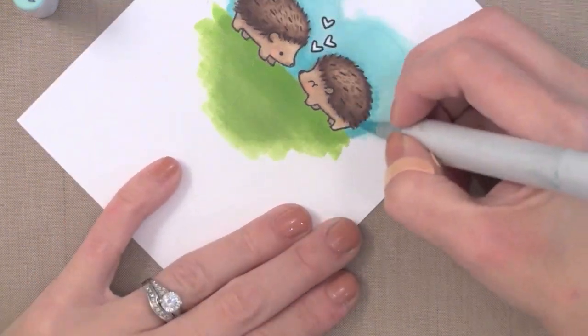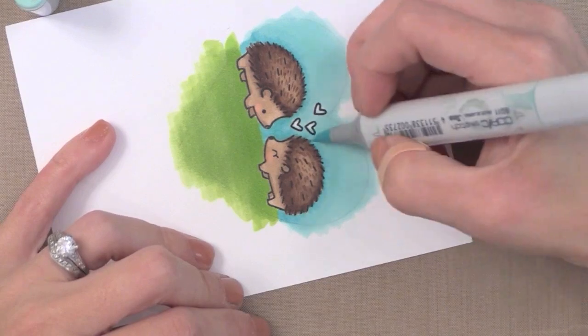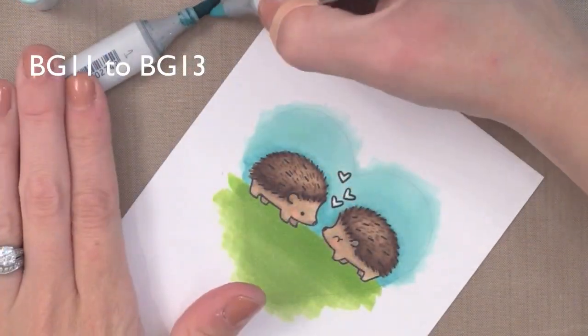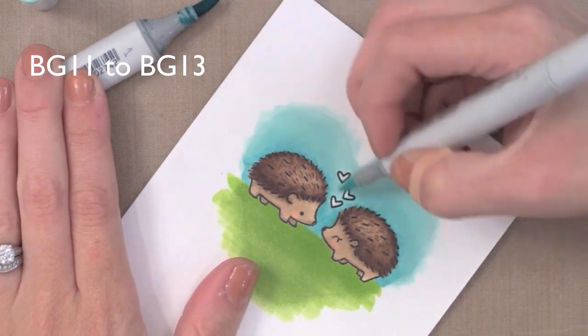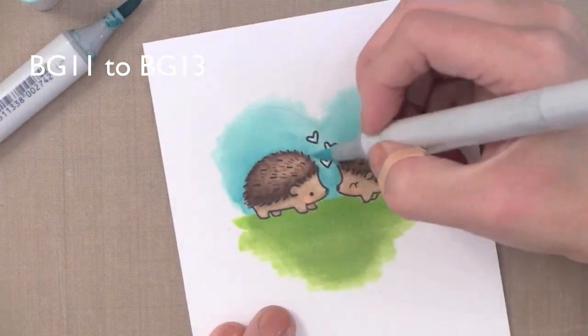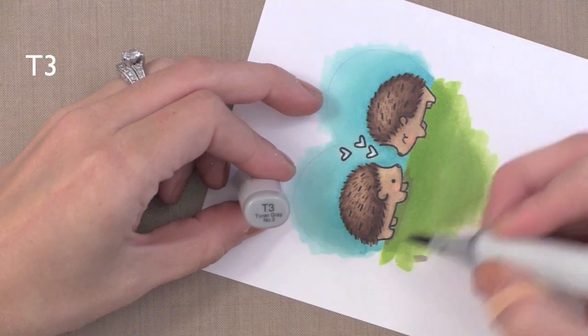Here's a trick: you can open your darker color and touch the tip of your lighter marker to the tip of the darker one, and you'll end up with a medium shade. You'll see I'm touching the darker marker to the tip of my lighter, and you end up with a medium shade that you can go and blend. It works really well and it does not damage your markers at all — Copic markers were intended to touch tip to tip like this. So that helped me blend that sky out.